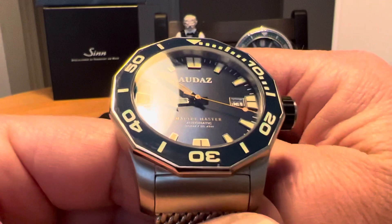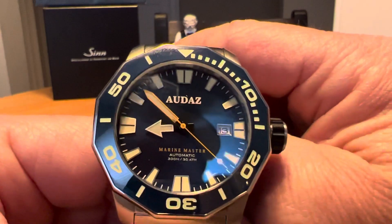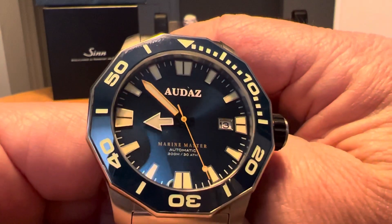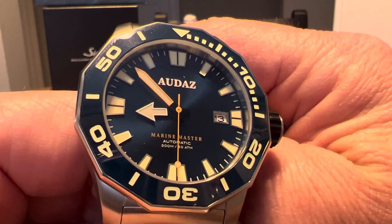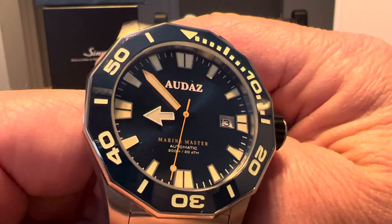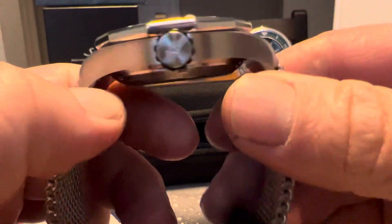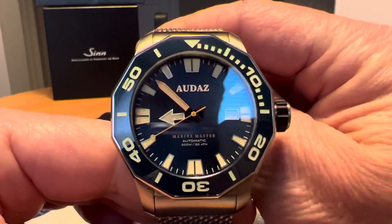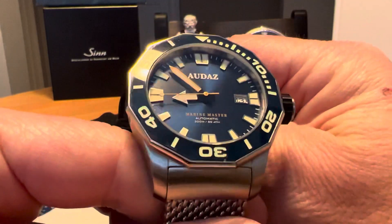Nice looking watch — I like the orange on the minute hand and the orange on the second hand, kind of a lollipop style. You've got the Audaz logo at 12 o'clock, Marine Master Automatic 300 meters. This is a Seiko NH35 movement — pretty standard movement. Really like the look of the watch.